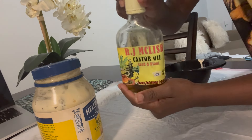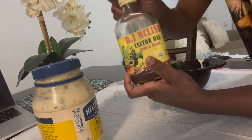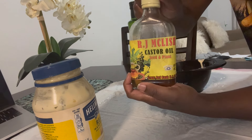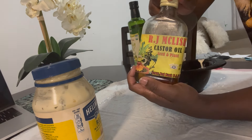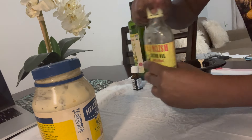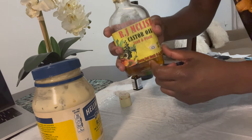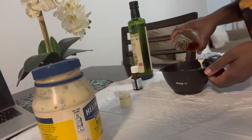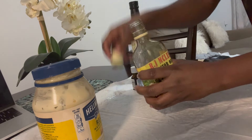I'm using castor oil — I bought this one when I was in Jamaica, but you can use any castor oil brand. Before this one I used the Sun Island brand from the pharmacy and that was pretty good too. I just happen to like this one because it's homemade and I wanted to support local businesses.